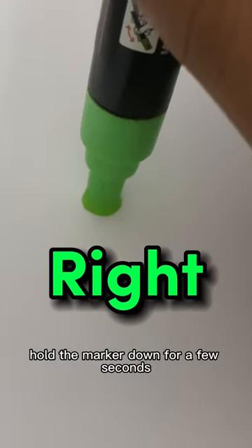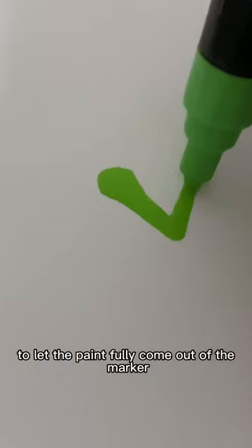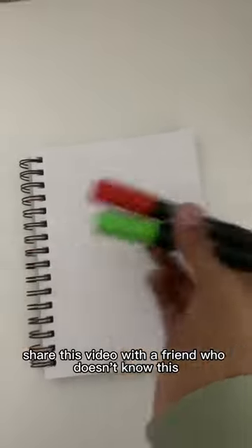Instead, hold the marker down for a few seconds to let the paint fully come out of the marker. Share this video with a friend who doesn't know this.